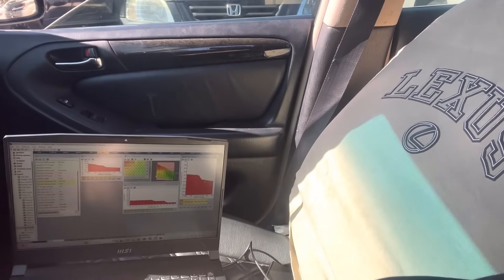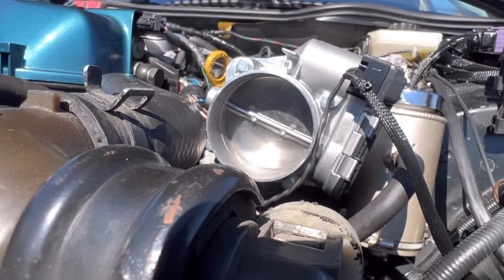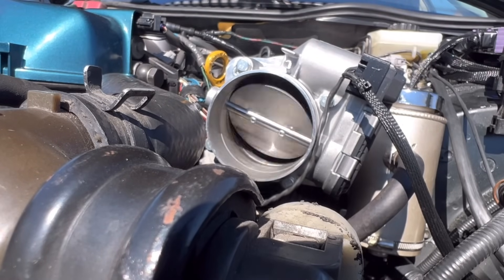Since the weather is so nice, I'm going to get some tuning done. I've got my ECU Master software up, I'll do some data logging and make some tweaks. Since I've been gone, I also did the drive-by-wire throttle body.